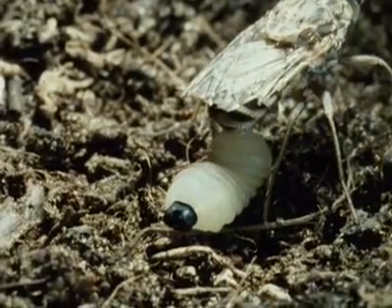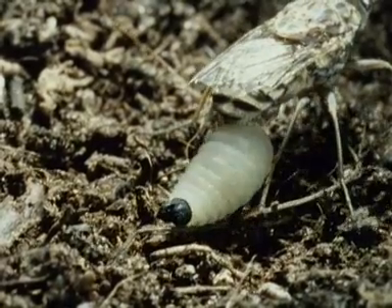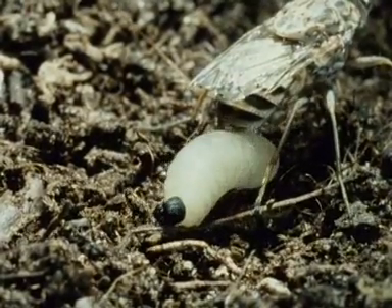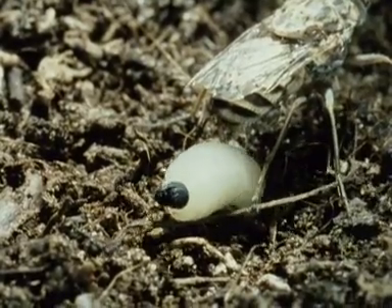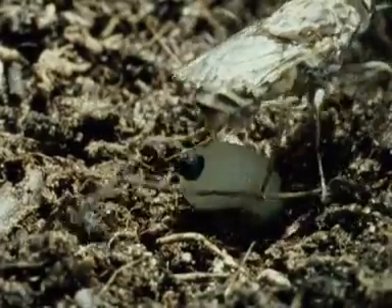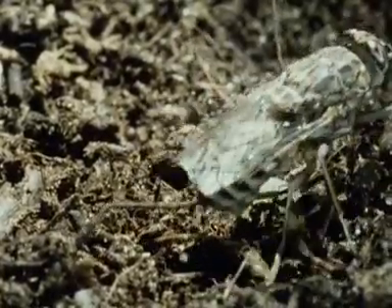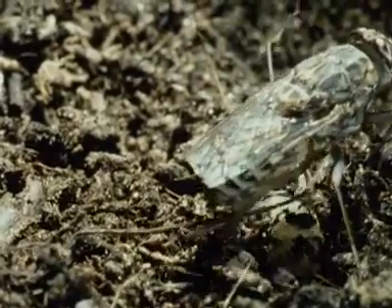The maggot weighs almost as much as its mother, and from the moment of birth is very active. It burrows headfirst into the soil by peristaltic movements while its mother waits. When she flies away, it will be to obtain another blood meal and to produce another larva in nine days' time.